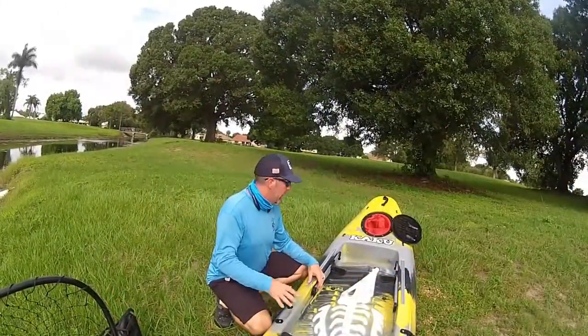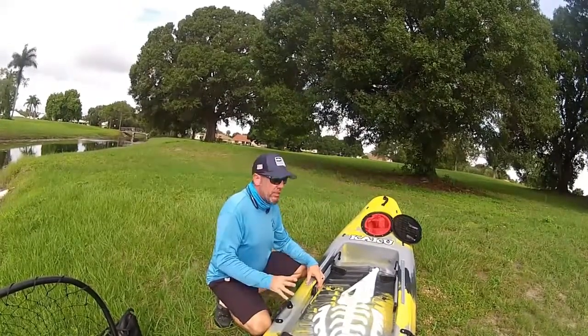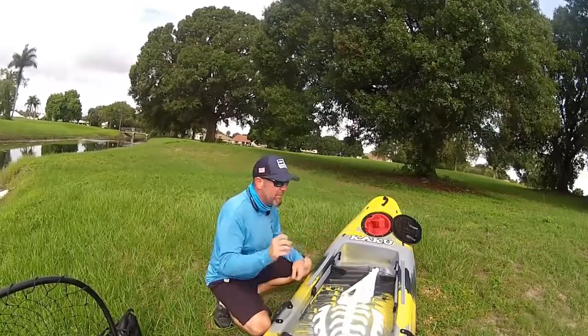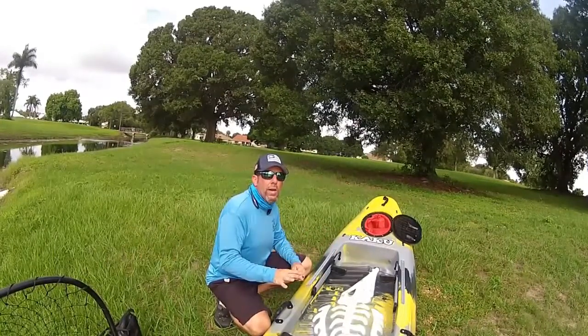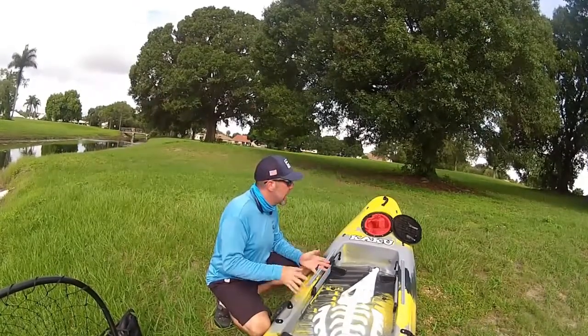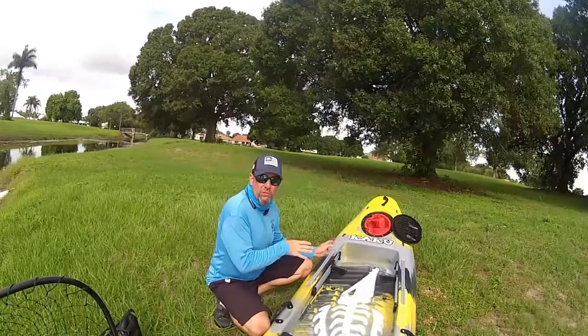I've had a little while to fish out of this boat and I have to say I'm really impressed with it. It's really a stable platform to fish in and it has a lot of great features. While it's a basic setup, the features are really well thought out and are made of poly parts, which really helps make this kayak a lot of fun to fish out of. First and foremost is the front hatch.